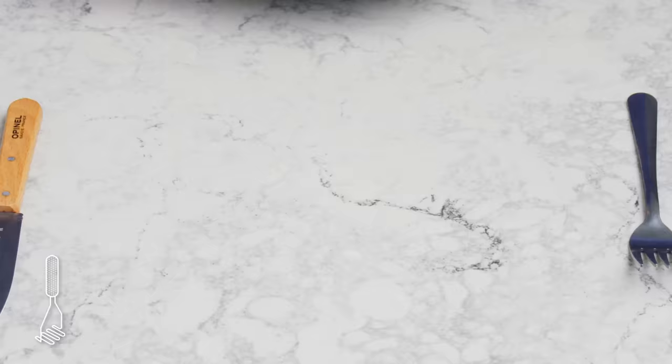Tater tots. Making tater tots at home is kind of a process. We take some boiled and peeled potatoes and grate them, mix in some potato starch to help bind the mixture, and some salt to season it. Then we form them into the classic tater tot cylinder and fry them in 375-degree oil until they're golden brown. Because we started with grated potato, you have these craggy, crispy edges and they look fluffy and tender on the inside. These are actually so much better than the bagged ones — you've got all of the crispiness of a french fry with the fluffiness of a baked potato. Highly recommend.